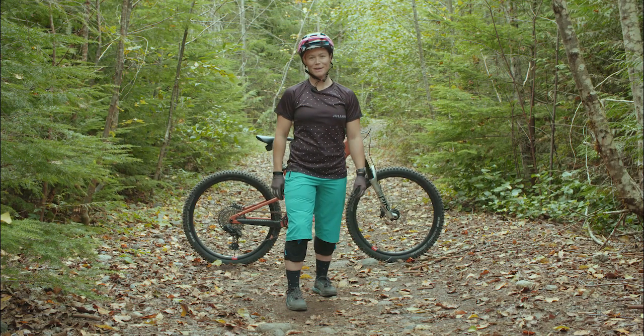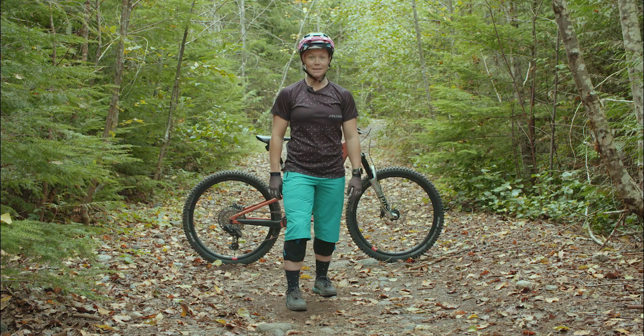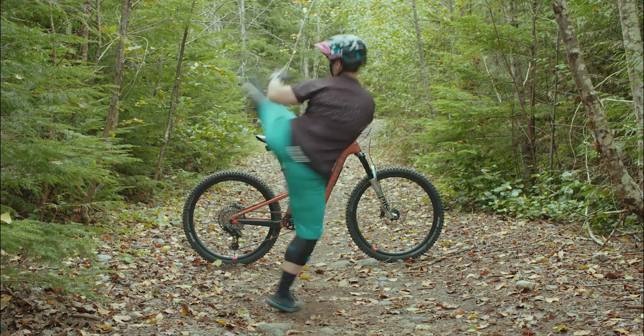Hey everybody! Welcome to Mountain Bike Mythbusters. I'm Jamie Hill, Juliana Rider and Coach, and today we're here to bust some myths.